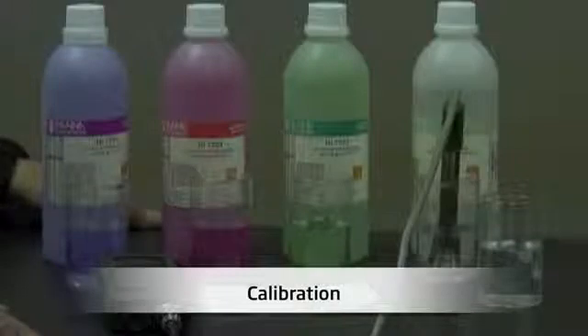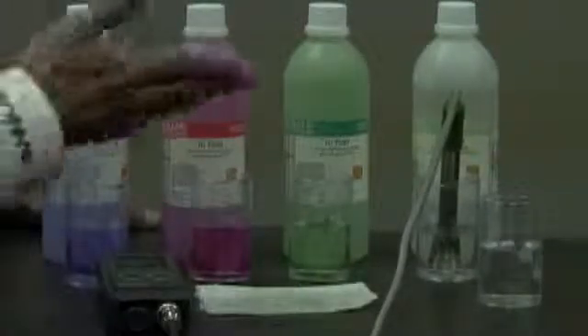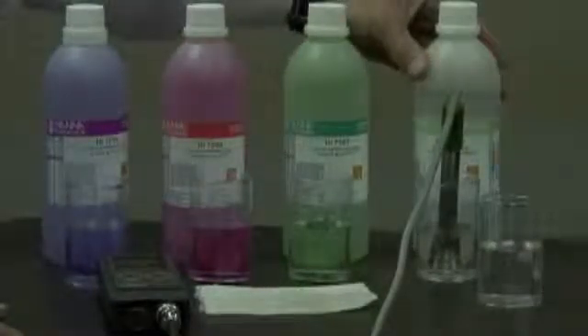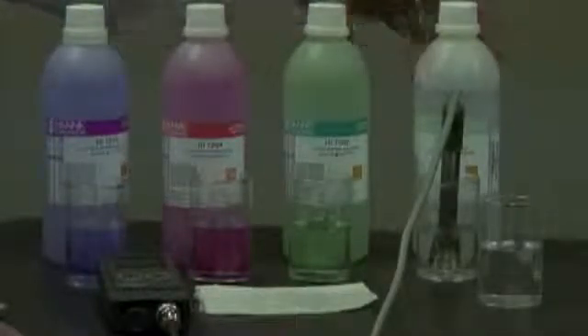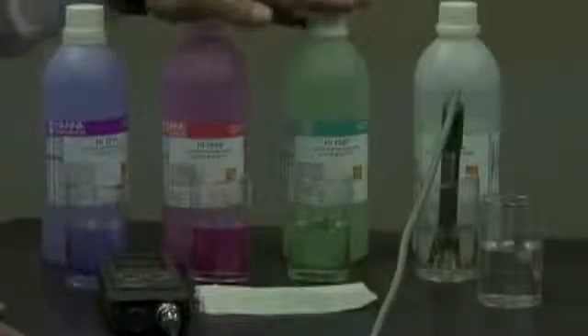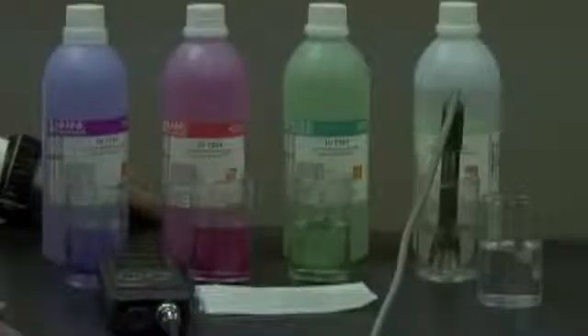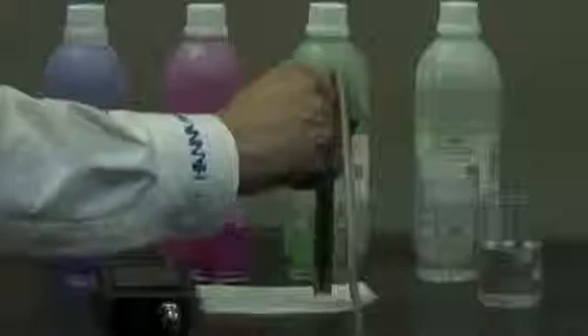Before I calibrate my pH probe, it's very important to condition it first. I've taken the liberty of putting the probe in a storage solution — in this case HI70300. If you don't have storage solution handy, it's fine to use a buffer solution as well. I'm going to let the probe rest in the storage solution for approximately two hours. After two hours, I'll take the probe out, rinse it off in purified water, and blot it lightly on a paper towel so it dries.